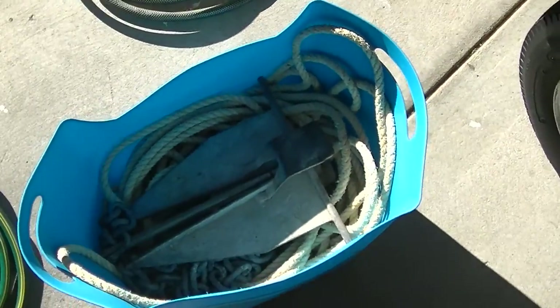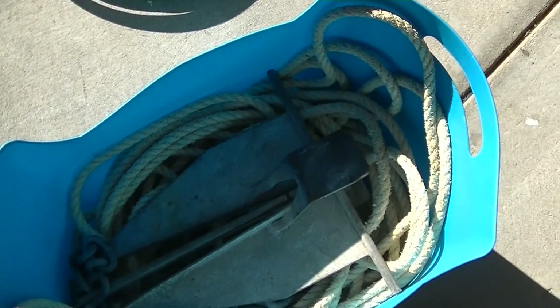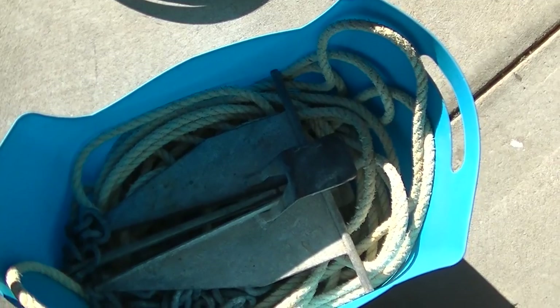Now I've just got the anchor and rope in a little bucket, which is easy to get in and out. Just had to trim the sides of the anchor down a touch to fit in there, and it's nice and easy.